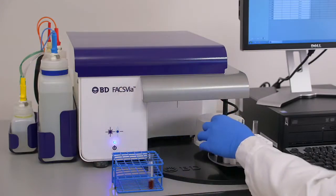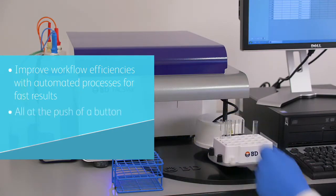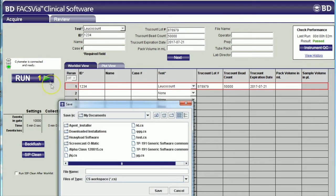The BDFAX VIA is designed for simplicity. An intuitive user interface simplifies workflow at the push of a button. Pre-loaded assay templates simplify sample analysis, and the BDFAX VIA loader automates sample loading. The BDFAX Link provides bi-directional LIS connectivity, minimizing transcription errors and saving time.